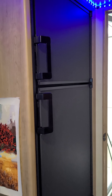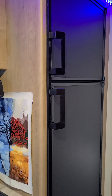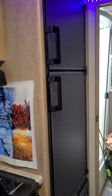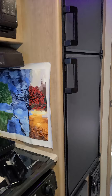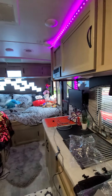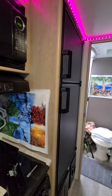I searched for videos on YouTube on how to remove the handles on this Dometic fridge and found absolutely nothing, so I'm making this video today to show you guys how to do this. This is my 2021 Winnebago bunkhouse model.